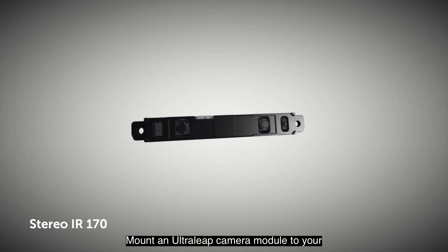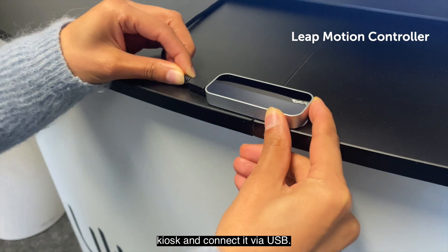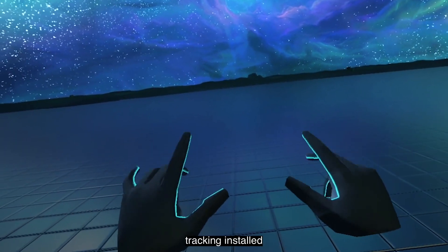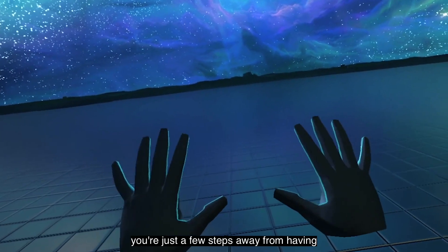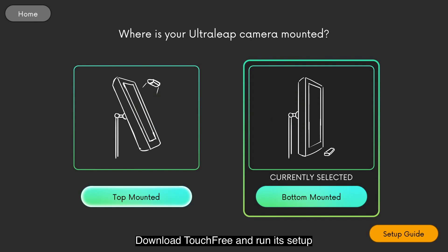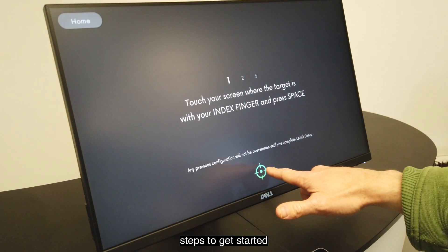Mount an Ultraleap camera module to your kiosk and connect it via USB. With the world's most advanced hand tracking installed, you're just a few steps away from having a touchless kiosk. Download TouchFree and run its setup steps to get started.